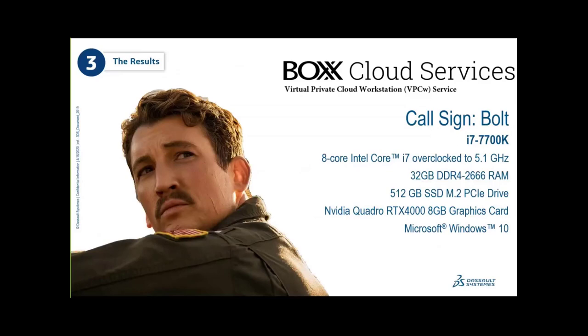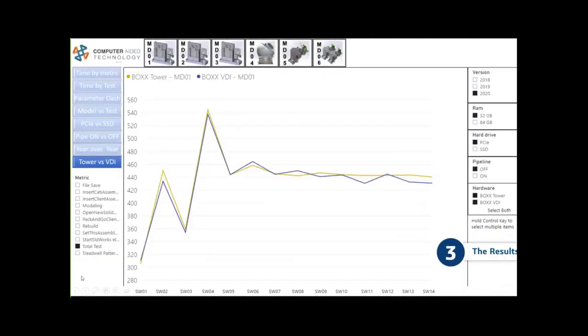We were very happy to look at BOXX's new Virtual Cloud Center — a brand-new offering they're rolling out imminently. With remote work becoming more prevalent, this is getting a lot of traction. It's a remote workstation you log into much like Remote Desktop, but more stable. They wanted to know if there's any difference between their cloud offering and physical hardware on your desk. We were thrilled to share that performance was virtually identical to our tower — size of the file didn't matter; across the board it performed equally as well.